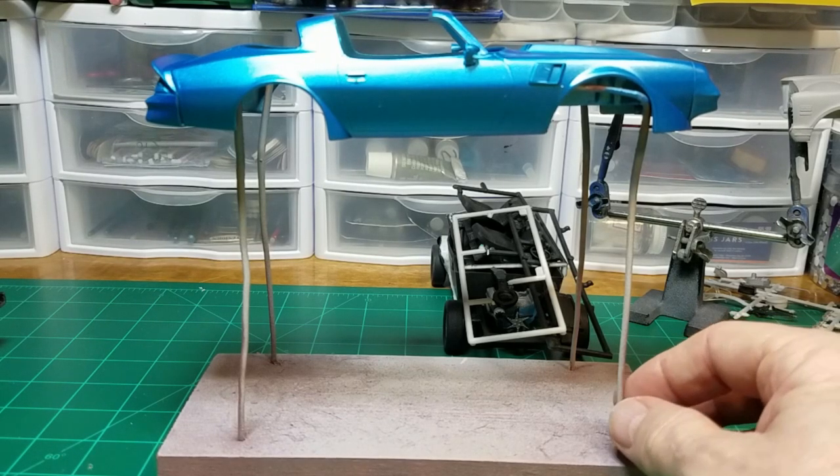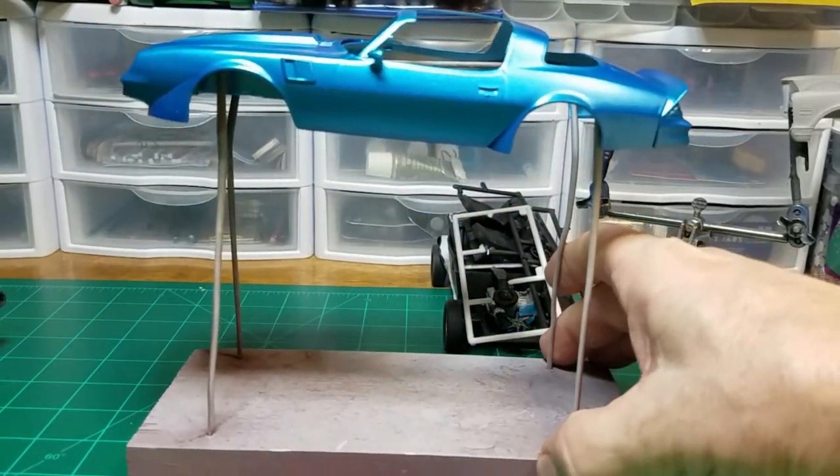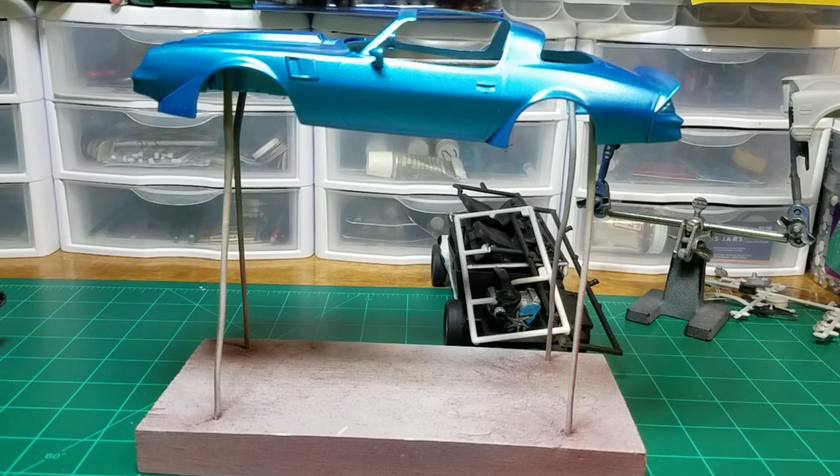I use a homemade old-fashioned paint stand that I built over 20 years ago. I've been using it a lot, especially now that I've got my channel up. Today I'm going to show you how to build your own, because not everybody has the Tamiya paint stand budget. I'm going to show you how to do it with just some scrap lumber and a coat hanger.